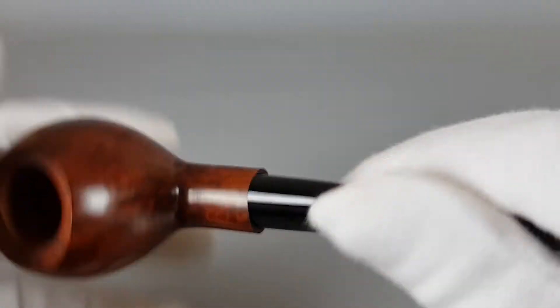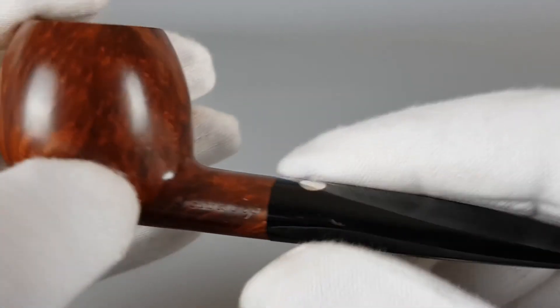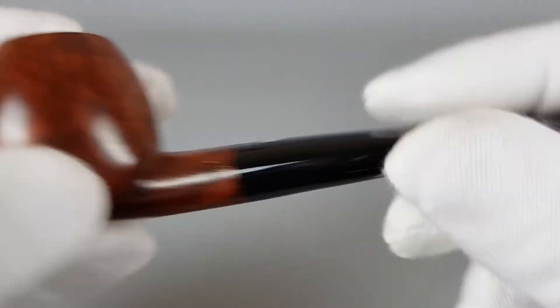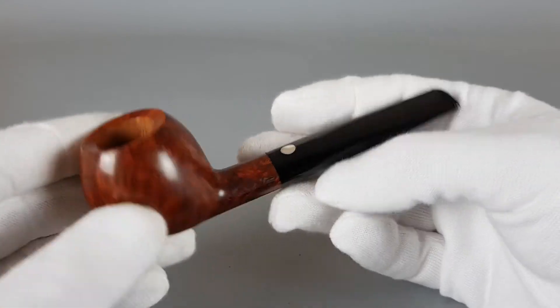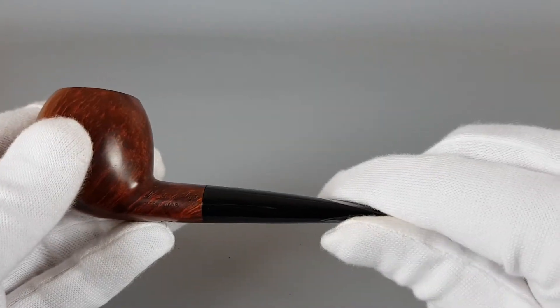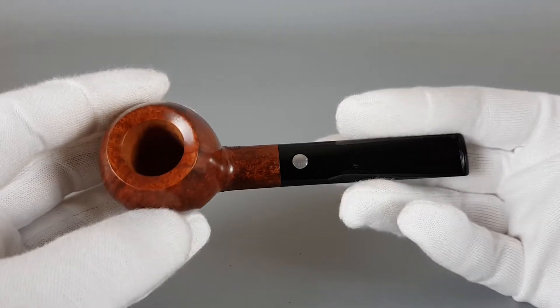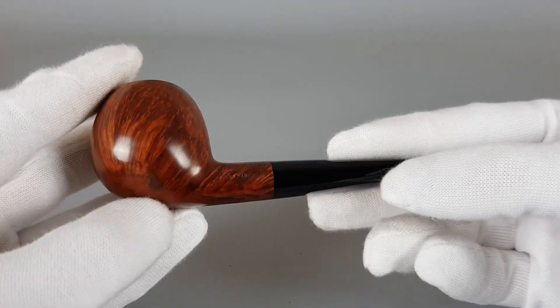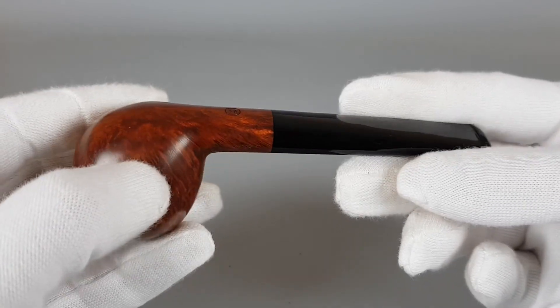Everything is quite simple about this shape. There is a slight reaction here from the wood — when a pipe sits for several years or decades like this, the vulcanite reacts a bit with the briar. But nothing serious.